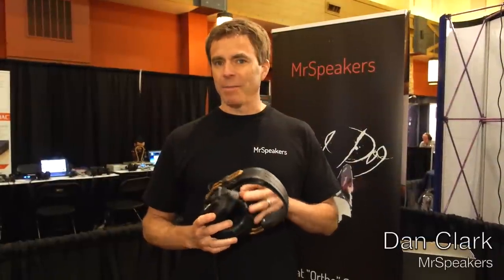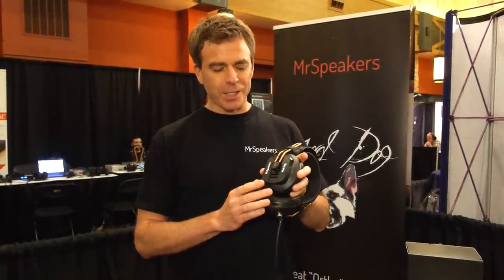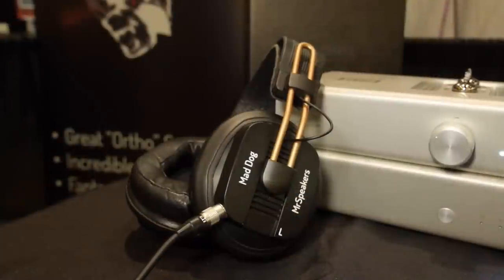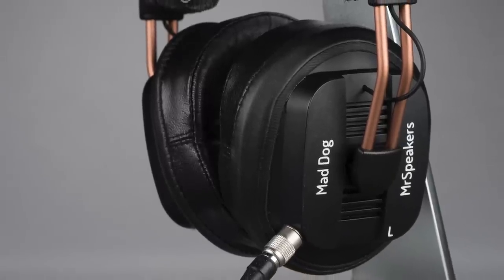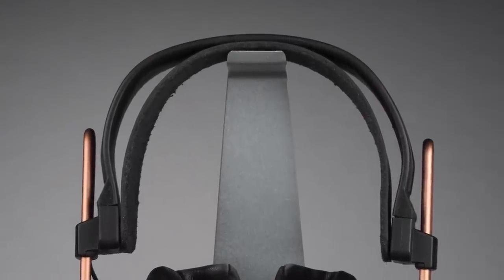Hi, I'm Dan, the founder and headmaster of Mr. Speakers. Happy to be here at CanJam this year — our second time here. We manufacture a couple of products now. The first is our Mad Dog headphone, which is a modified version of a Fostex T50 RP. We modify them to give a really nice audiophile sound signature — much more bass extension, a little more air up top. We also take great care to make sure they're really comfortable, with hand-made lamb leather pads and a custom leather strap that reduces pressure on the top of your head, making it super comfortable for long listening sessions.